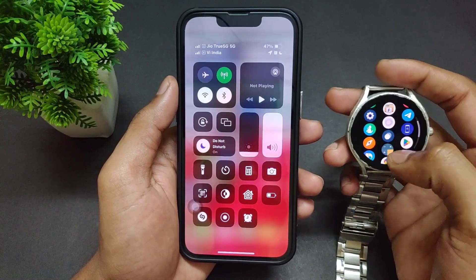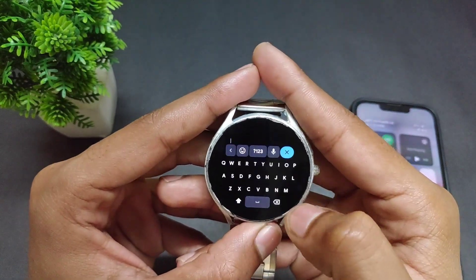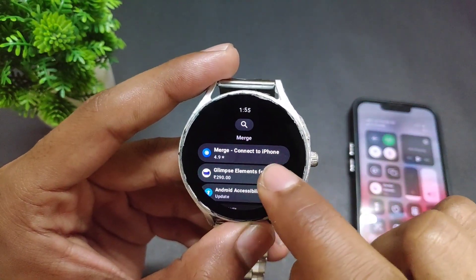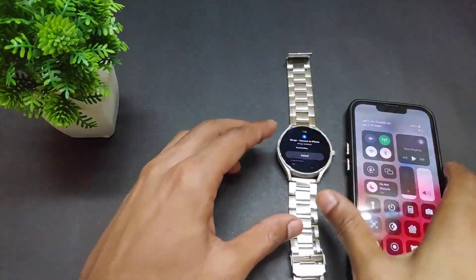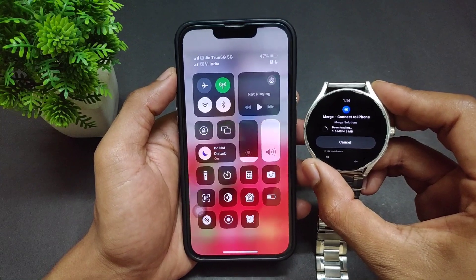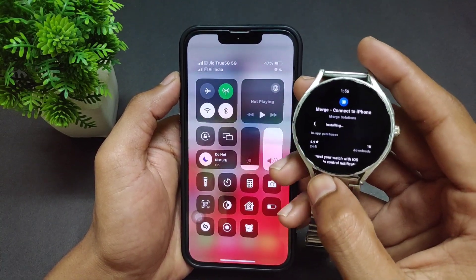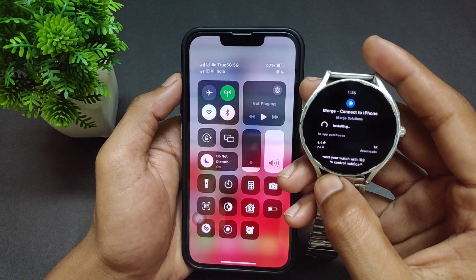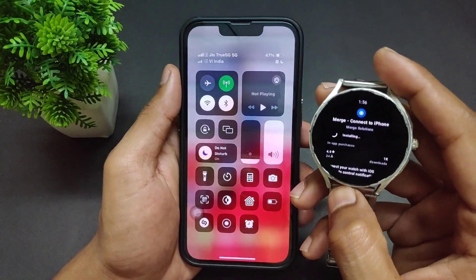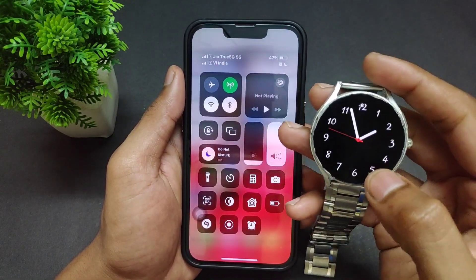First of all, we need to connect our Samsung Galaxy Watch to Wi-Fi. Then open the Play Store and search for an application called Merge. Simply search for Merge, download it, and install it. Let's wait for it to install. The application is now successfully installed.